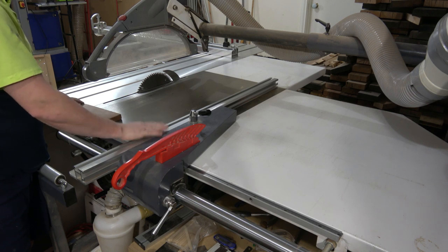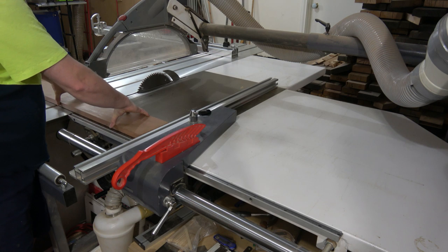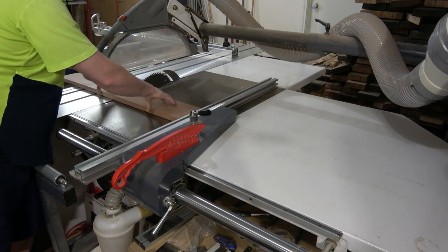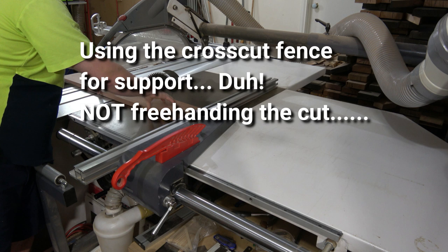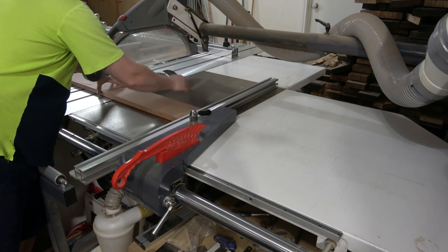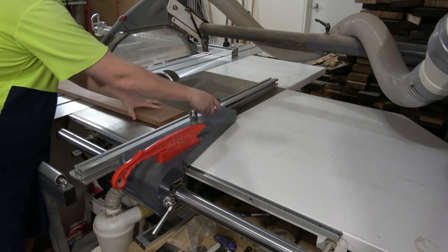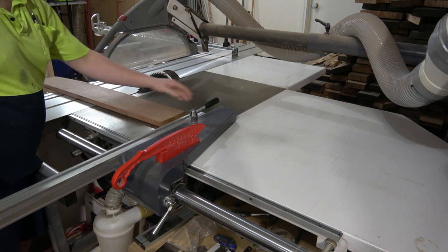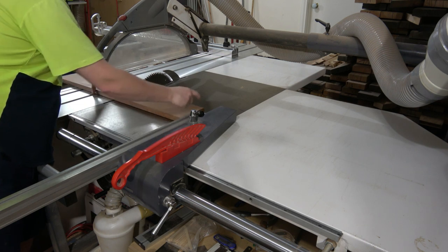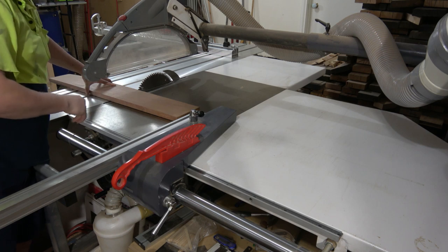Another good thing about this fence system is for cross-cutting boards and using the fence as a stop. If the fence is all the way out there, the board will bind between the fence and the blade and get thrown back at you at a million miles an hour. What I can do instead is pull the fence all the way back, so by the time the cut finishes, the board has cleared the fence and we're out of harm's way.